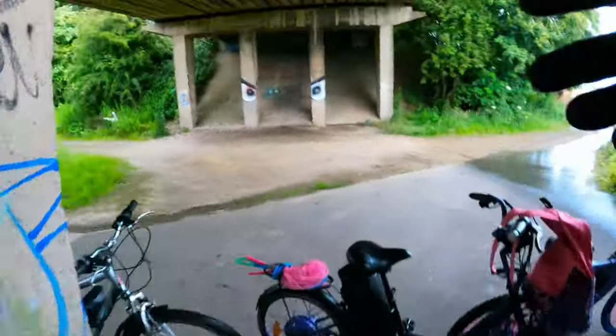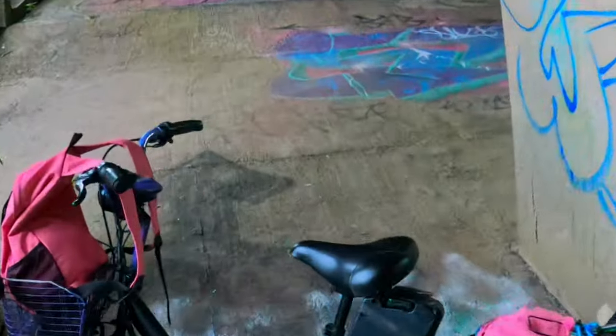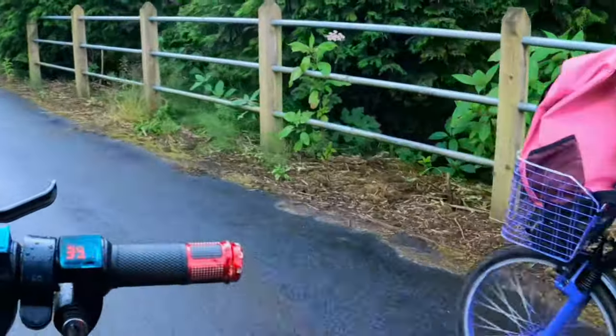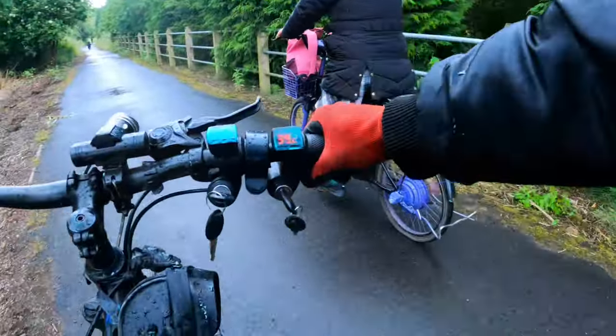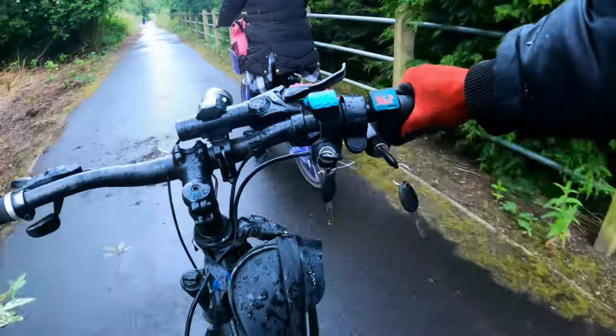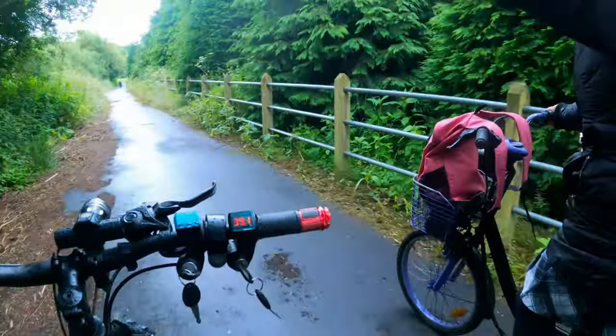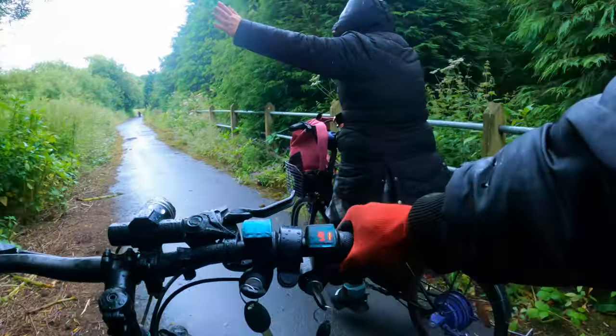E-bike world, e-bike adventure. We're taking these things 50 miles to the river. We got a bit of a challenge though. This is a homemade cheap electric conversion kit that I put together myself, my own wiring. It started raining. Are we even waterproof? I don't know. Let's find out. Let's see if we make it to the river.